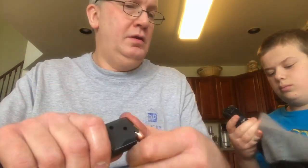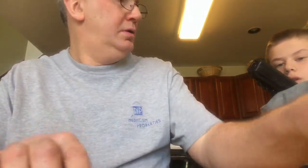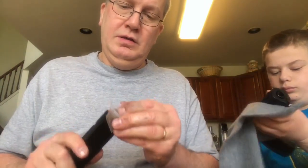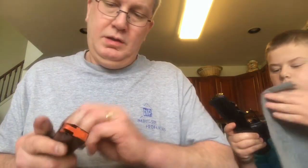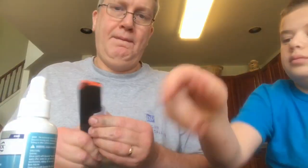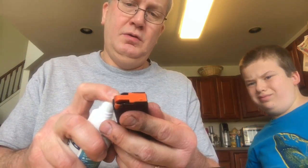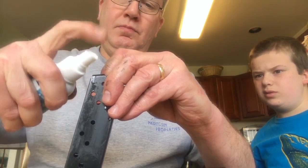I'm going to wipe down the magazine a little bit as well. I'm going to give this a shot of oil — it does have an opening here into the spring. Just a shot of oil there. Work it in. Get a shot down here at the top. Keep it functioning well. Then we're going to take off any excess oil.